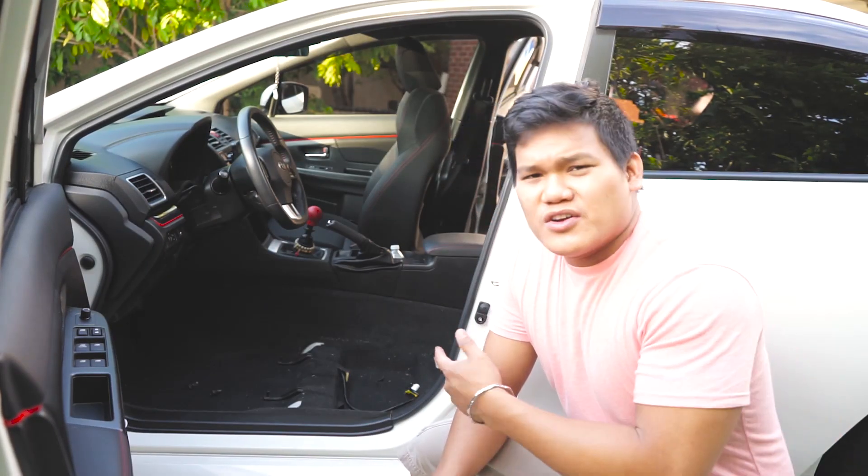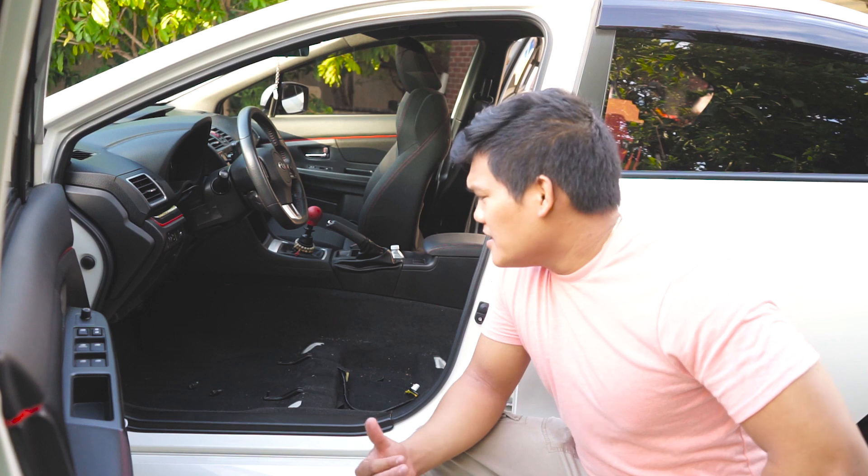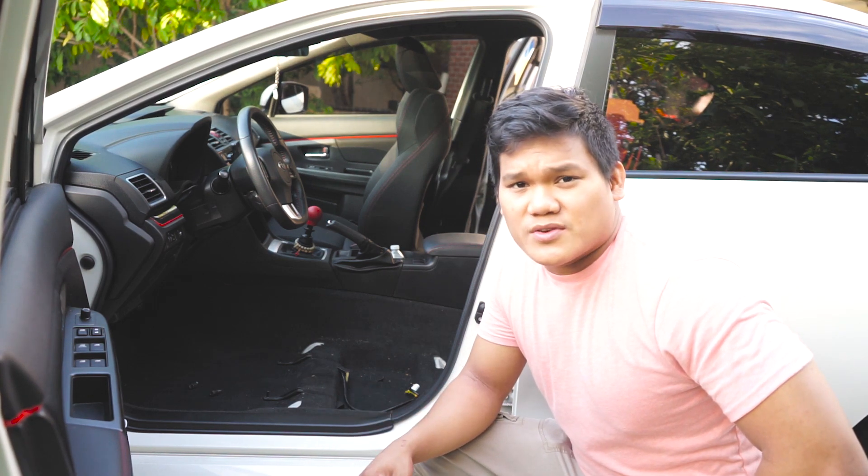As you notice, my car is pretty filthy. I'm going to go ahead and spend some time and actually clean up my car while the seats are already out.